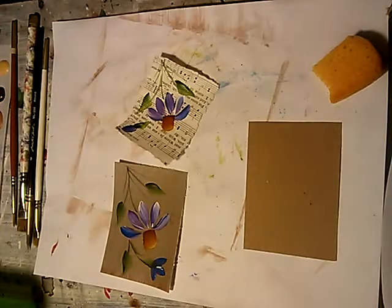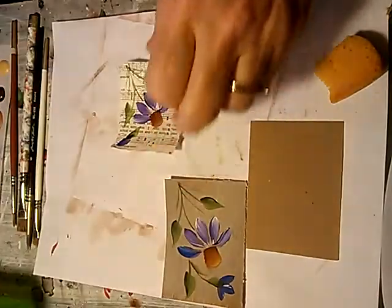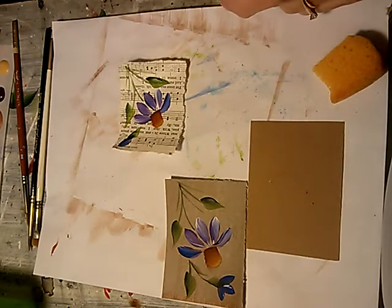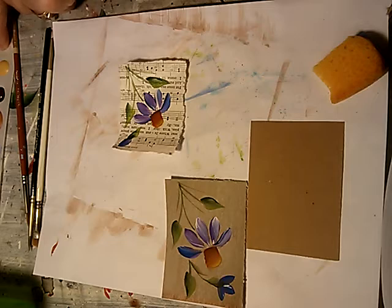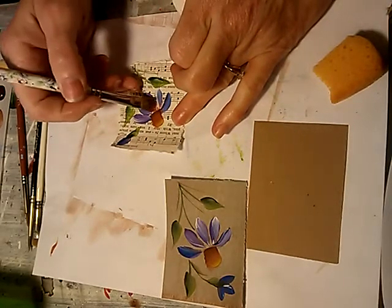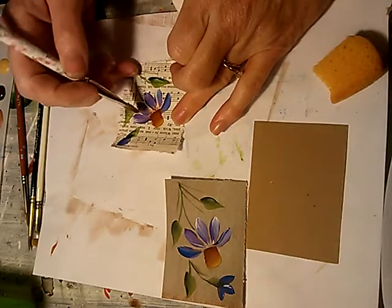I decided not to finish these off without showing you what I was going to do to them. To actually add a little more detail to the comb flower, I'm going to take a little bit of that burnt sienna, get my brush just right, loaded for a side-loaded float, and just touching on the petals, float that burnt sienna just under that comb.